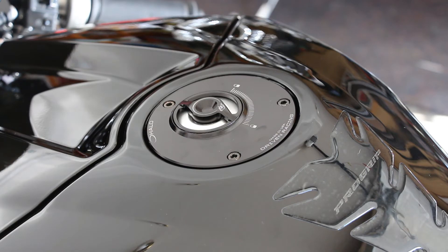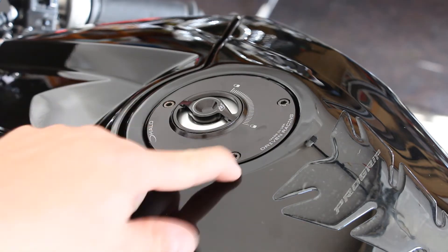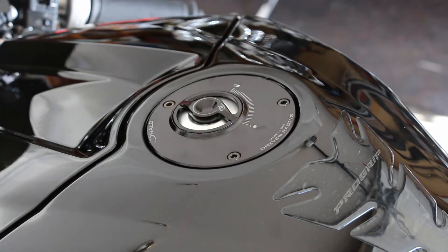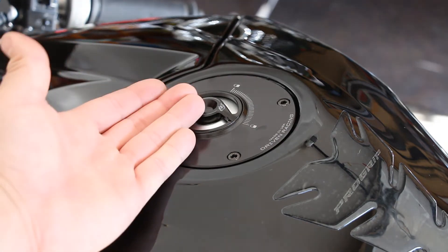If you're gonna buy something, buy something halfway decent — that's kind of the way I've always looked at it. It comes with the black screws, which actually match the base, which is kind of nice. You won't reuse anything off your OEM gas cap.